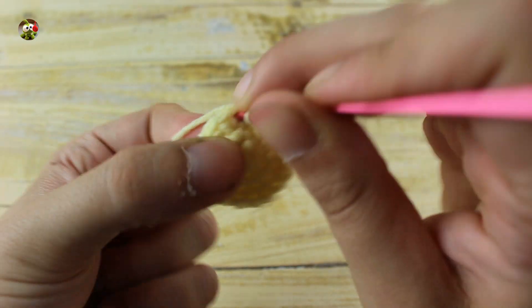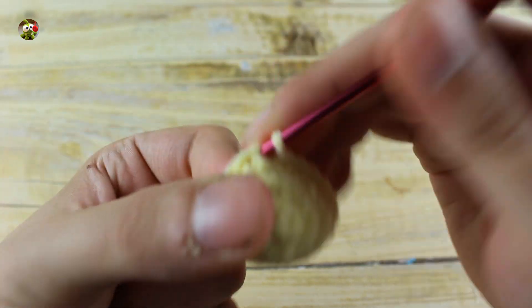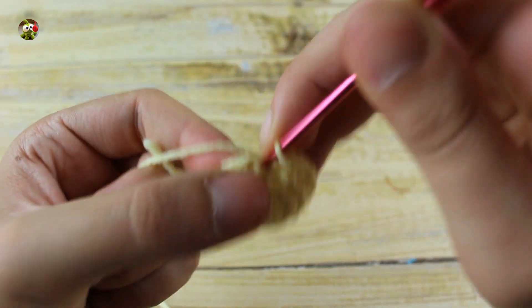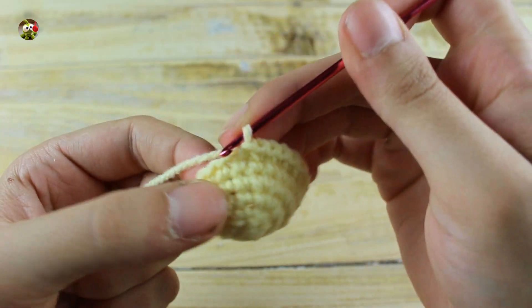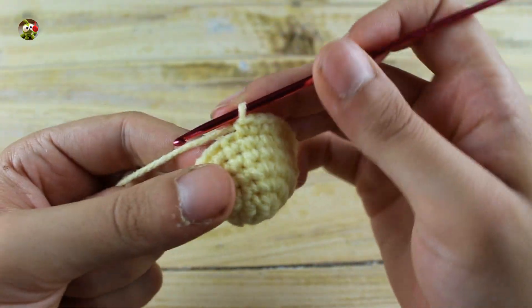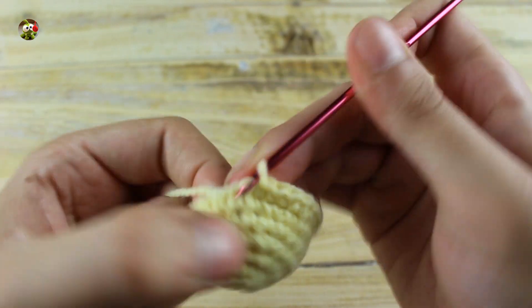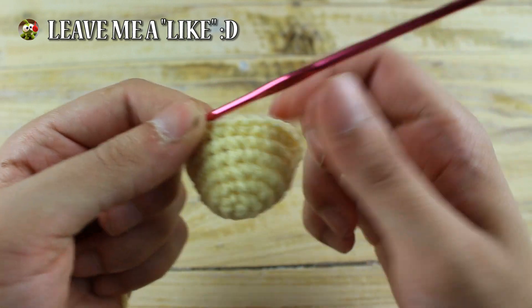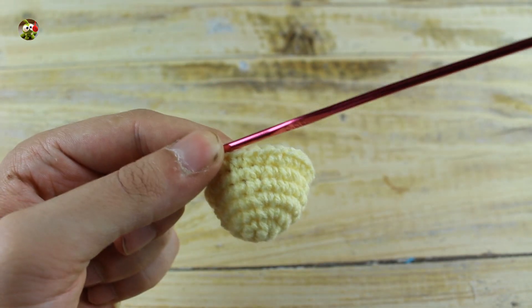In the next round make one single crochet in each stitch. In the next round make two single crochet and one increase until the end for a total of 24 single crochet. In the next round make one single crochet in each stitch. In the next round make three single crochet and one increase until the end for a total of 30 single crochet. Then in the next round make one single crochet in each stitch until the end.